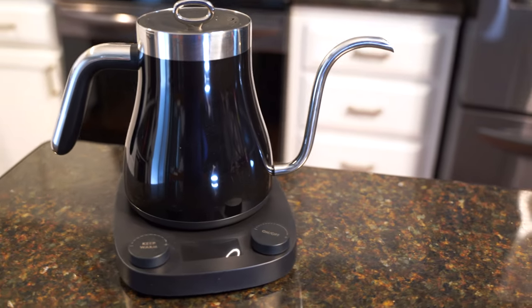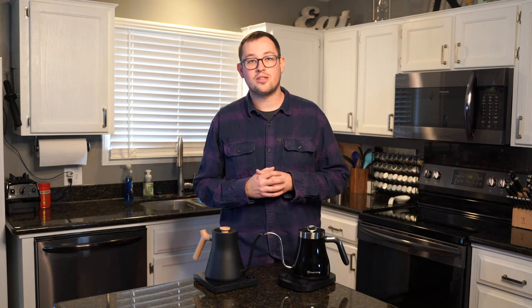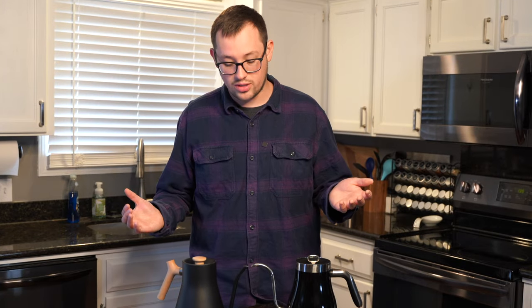Today I have two kettles in front of me: the Maestro House kettle and the Fellow Stag EKG kettle, and we're going to be going head-to-head on which one I think is better. In disclosure, this one was sent to me free of charge by Maestro House, but I did win the Fellow one in a contest, so neither one of these I paid for.